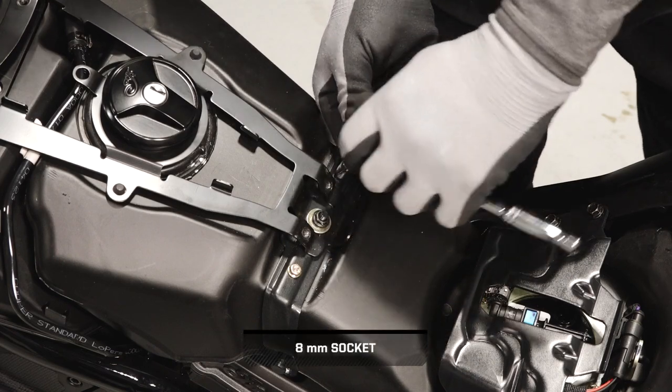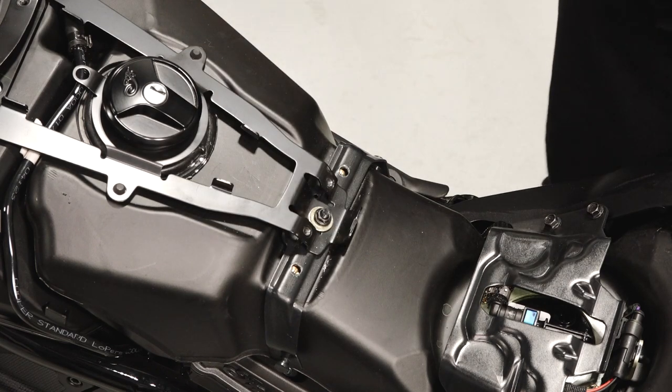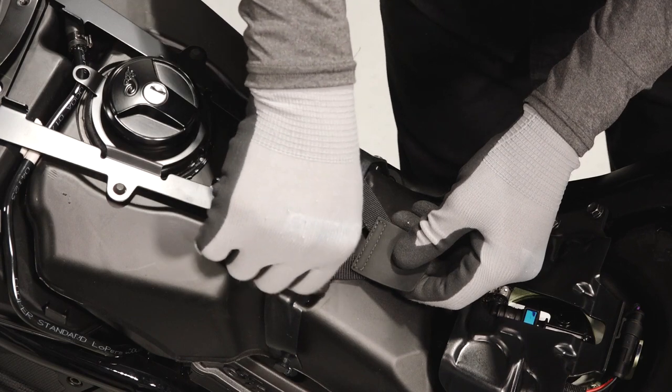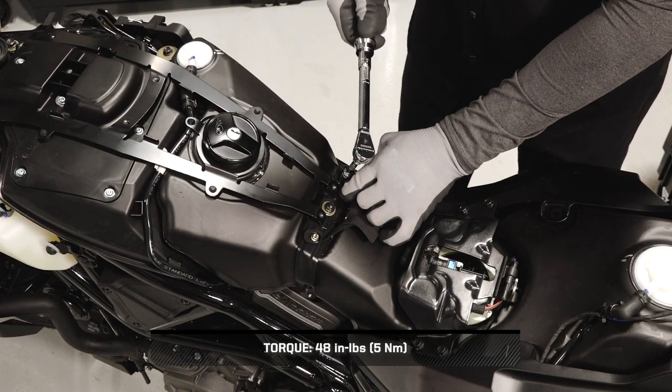Next, remove the two seat mount fasteners. Place the rear mounting tab over the mounting location with the loop facing down. Reinstall the seat mount fasteners and torque to specification while holding the mounting tabs in place.